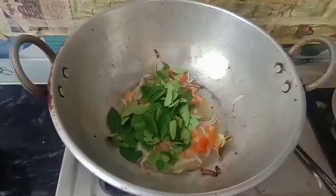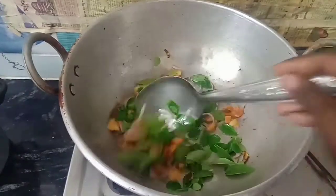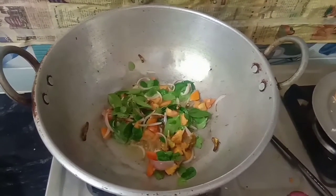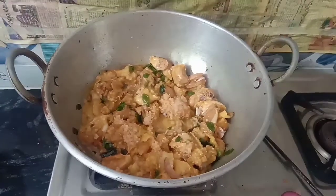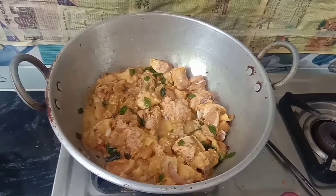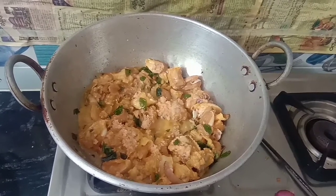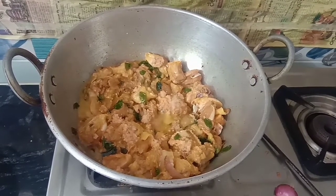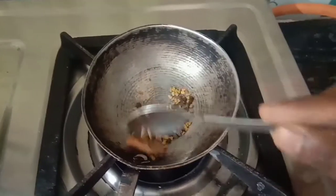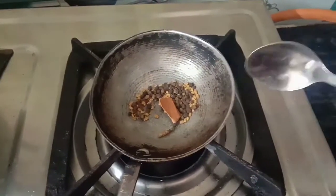Our green color is ready. Let's try the chicken. Let's start with the first oil, onion, and tomato. Let's fry the chicken for about half an hour. Let's try the chicken with eggs. I'm using chicken in the middle.